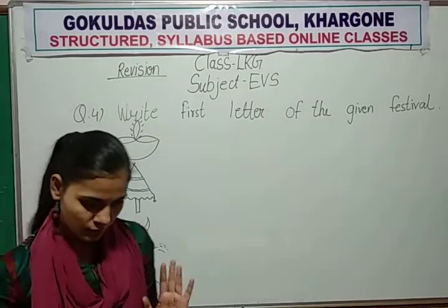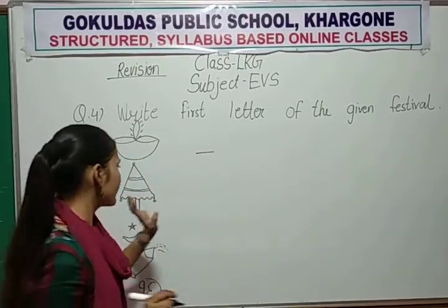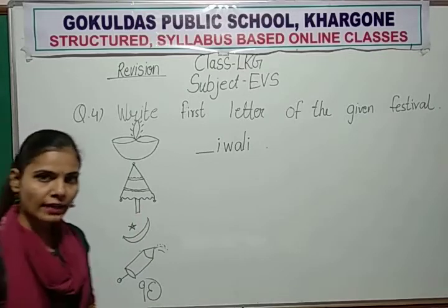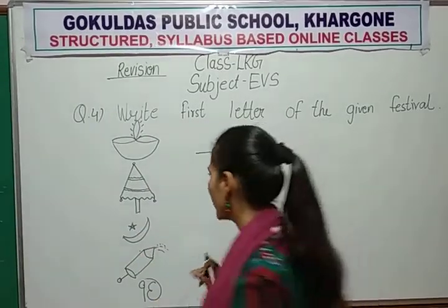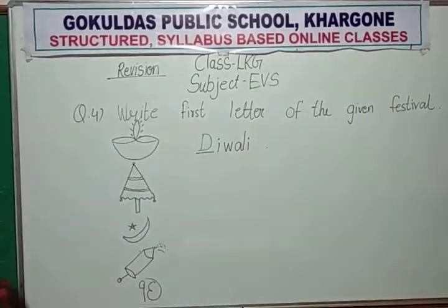In your exam, full spellings are given but the first letter is missing. So you write the first letter of the festival. Like the letter is missing — write D, W, A, L, I. Which festival is this? Diwali. So you find out what is the first letter of Diwali. D for Diwali. So you write here capital D. You write only the first letter. All the letters are given but the first letter is missing. So you find the first letter and then write it. All 5 festivals.